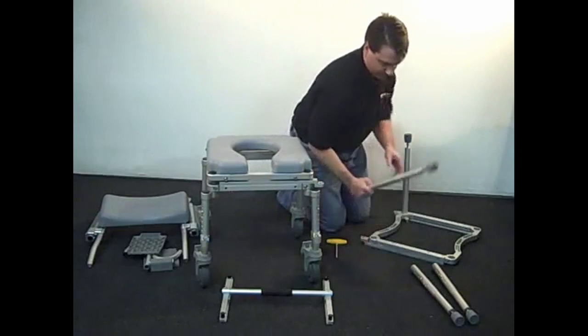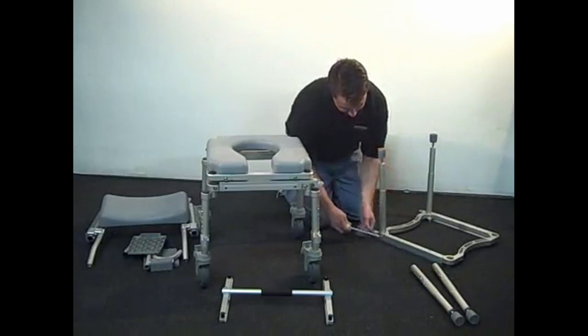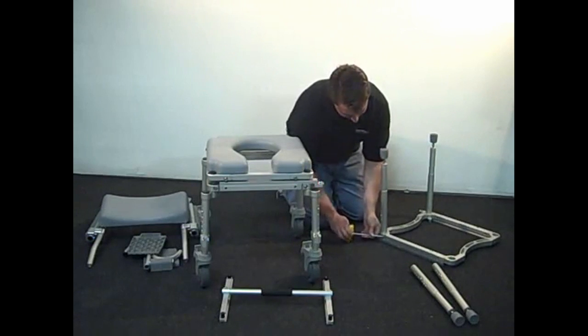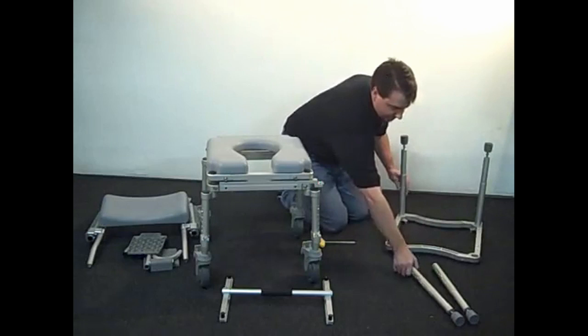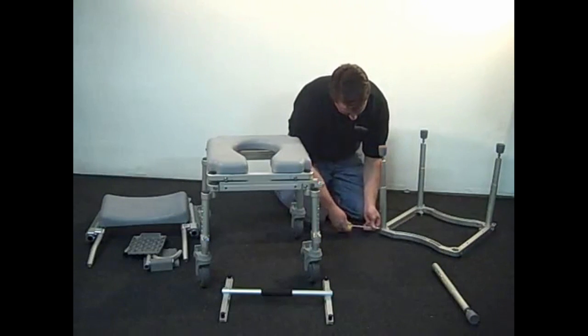Position the legs so that the adjustment holes are facing outwards, allowing for easy height adjustment in the future. Again, lock the legs into place by using the included T-handled Allen wrench to tighten the bolts located in the corner of the frame.